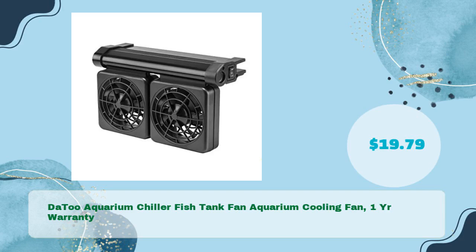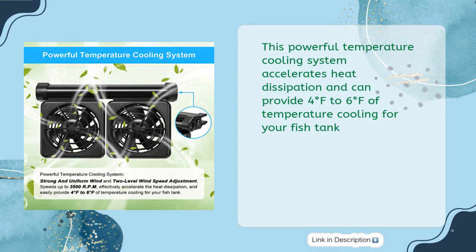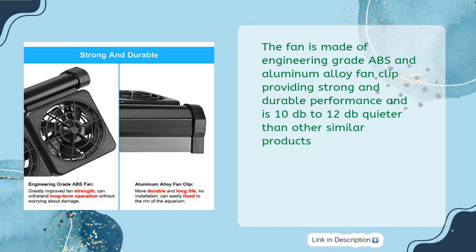The Datu Aquarium Chiller Fish Tank Fan Aquarium Cooling Fan comes with a one-year warranty and is now available for only $19.79. This powerful temperature cooling system accelerates heat dissipation and can provide 4 to 6 degrees Fahrenheit of temperature cooling for your fish tank. The fan is made of engineering-grade ABS and aluminum alloy fan clip, providing strong and durable performance.